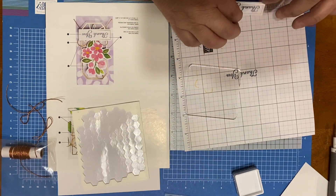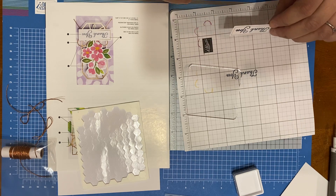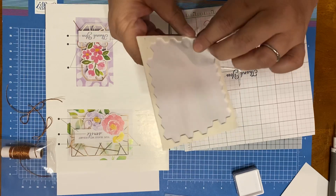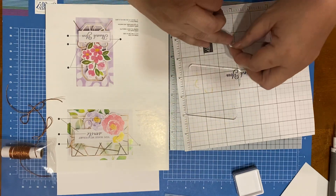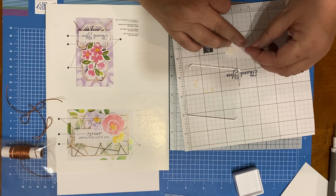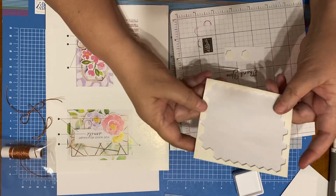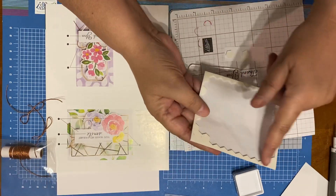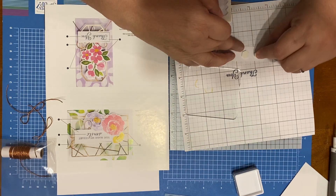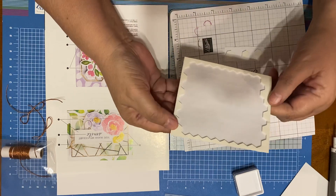Then we're going to turn this over and put dimensionals on it. You know what? Every bit of this dimensional sheet is usable — you can cut the edges off and use them. Don't throw it away. Use it, use it, use it.